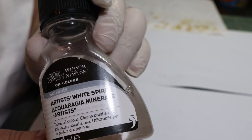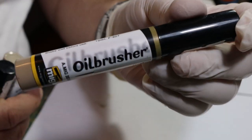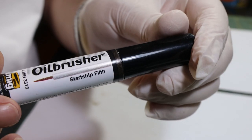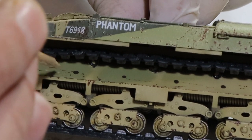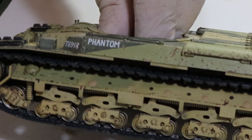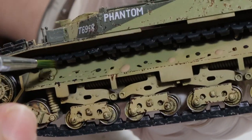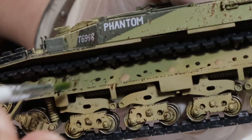Now we're going to start the weathering proper. I'm going to grab some white spirit and then a selection of these oil brushes from MIG. I'm going to start with starship filth and dust, and I'm going to take the lower hull and just add an oil dot. Then with a damp brush dipped in white spirit, I'm going to streak that effect.